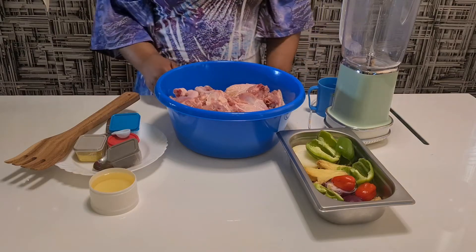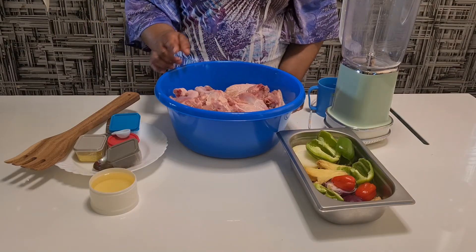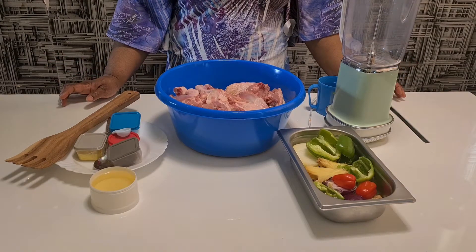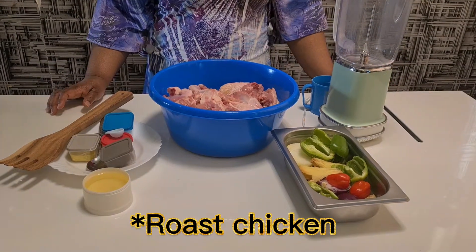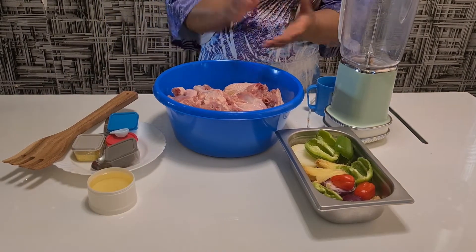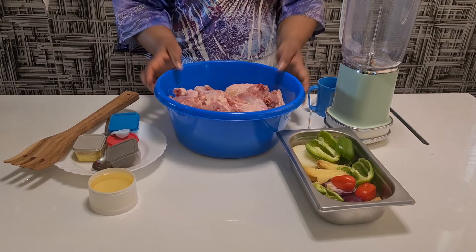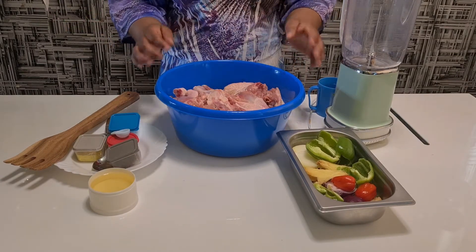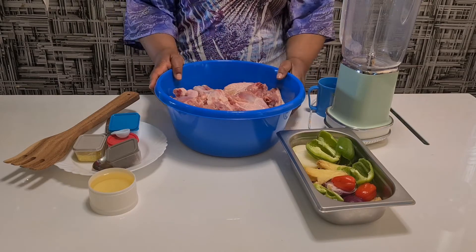Hello viewers, welcome back to another video in my channel. Today I will be making roast chicken. If you like my video, please don't forget to subscribe and share it. Let me show you the ingredients I want to use to do roast chicken.